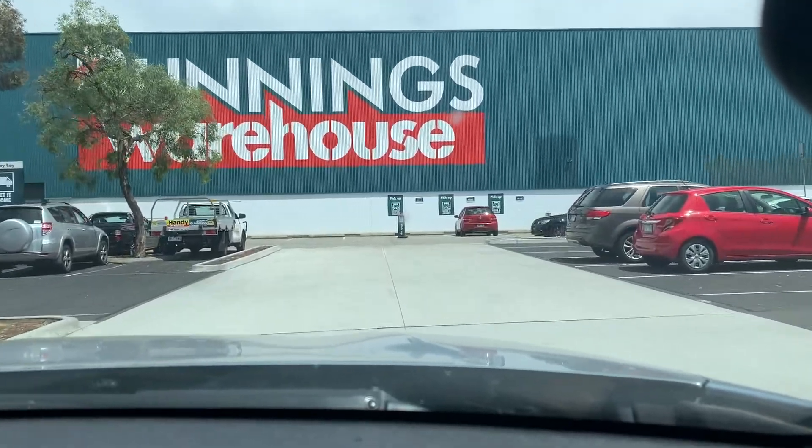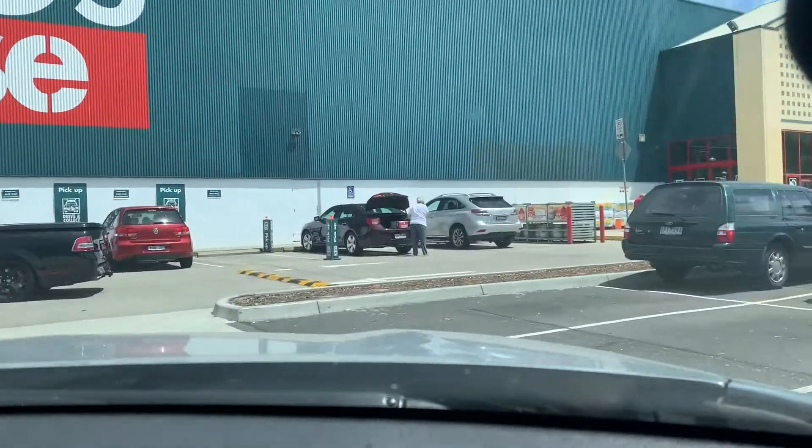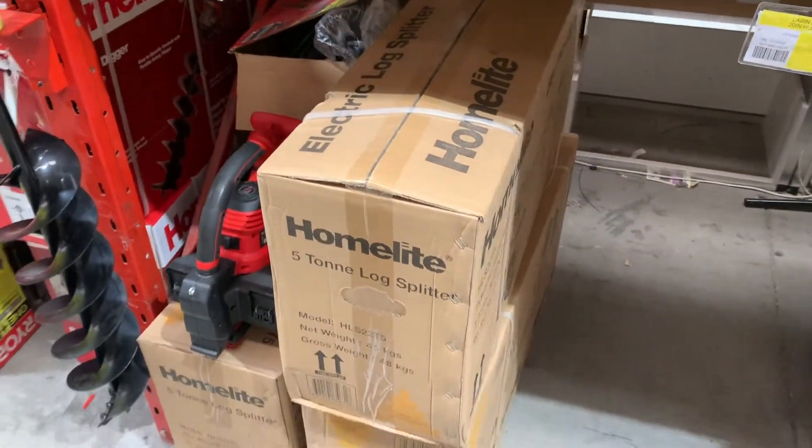We were starting to get a little busier so we needed a better solution to keep up with the volumes. I drove down to our local hardware store and picked up a 5-ton hydraulic log splitter. From there it was over to Blake, our machine builder, to do his magic and upgrade our machine.